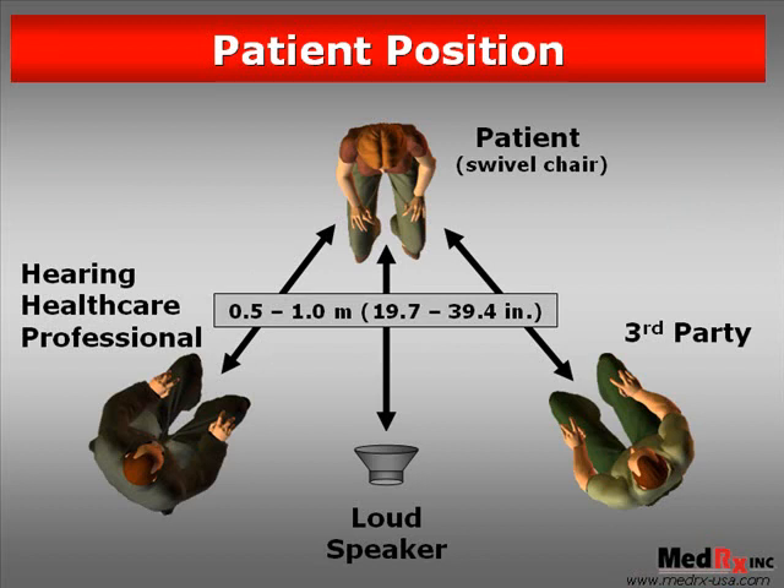This picture shows an ideal way to set up a measurement environment in your office. Note that the patient is sitting directly in front of the loudspeaker at a distance of between 0.5 and 1 meter, or about 20 to 40 inches.